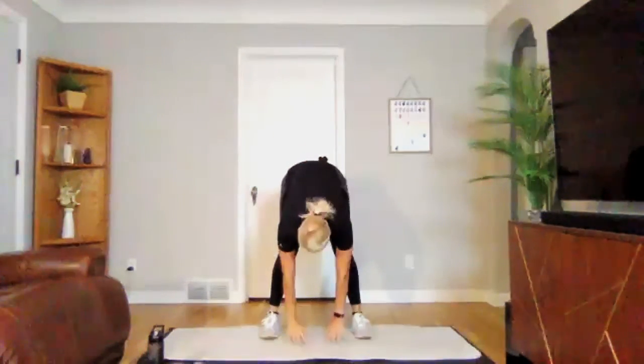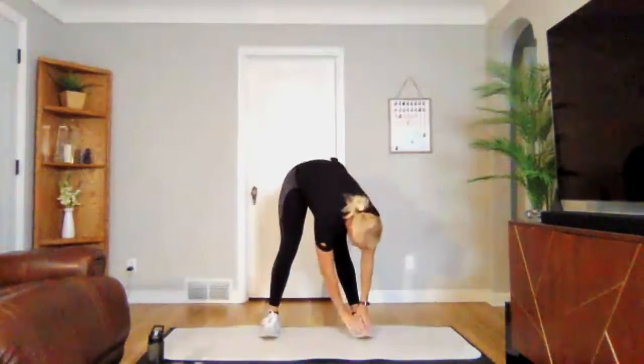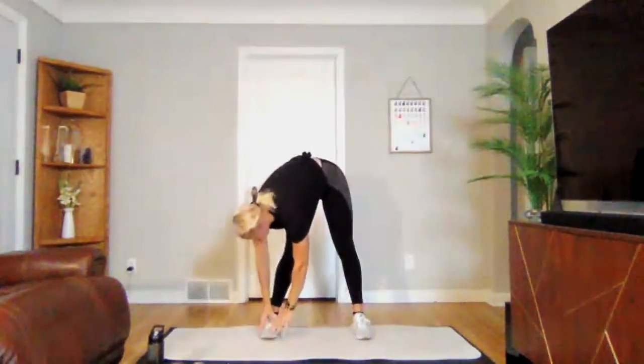Let's go through it one more time. Middle. Left. And right. Perfect.